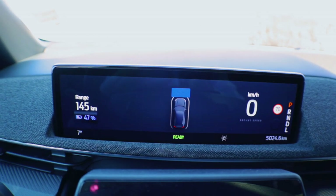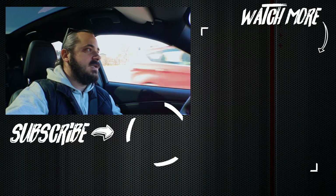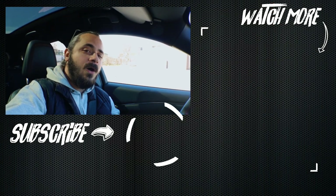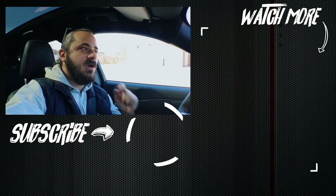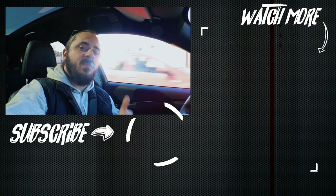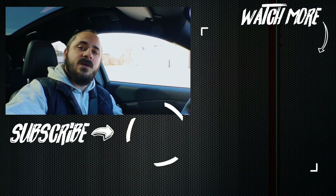So there you go — that's been my test with the new Mustang Mach-E. I don't usually test electric cars on this channel; it's more about performance and sports cars. But this is the Mustang, at least that's what it's called, so I wanted to see what this new generation is like. Let me know what you think in the comments below, give a thumbs up, and make sure you subscribe for plenty more videos to come.